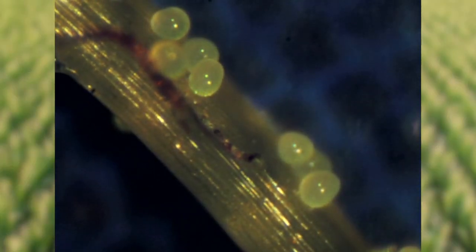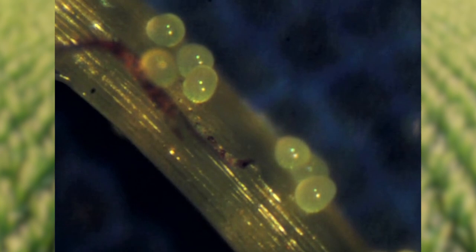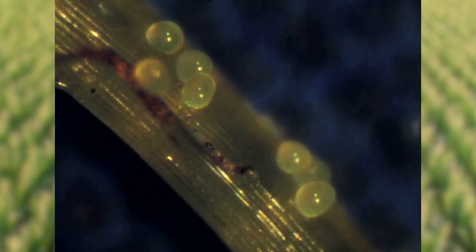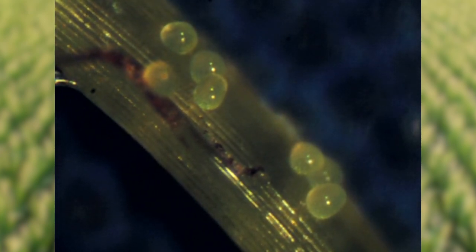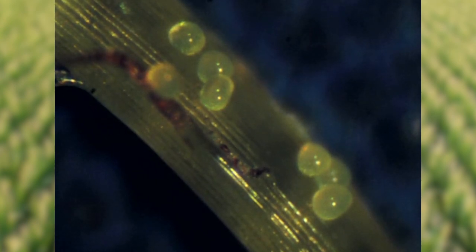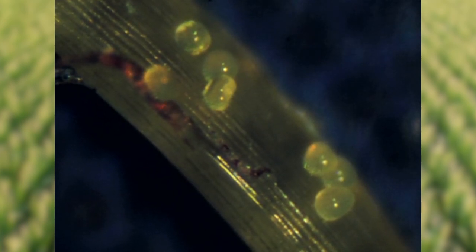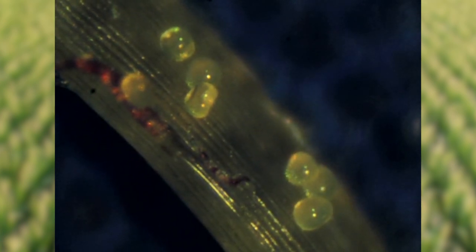Pollen shed tends to happen during the mid-morning period when humidity is just right. Humidity matters because pollen grains are not very good at holding up against desiccation — within a matter of several minutes they will dry out and become unviable. So we have only a short period of time for those pollen grains to drop from the structure, get to the silk, and establish that kernel. We need as many things in the corner of that pollen grain as possible to make that happen.